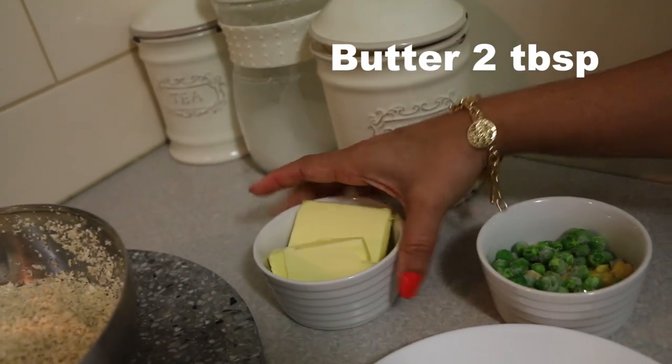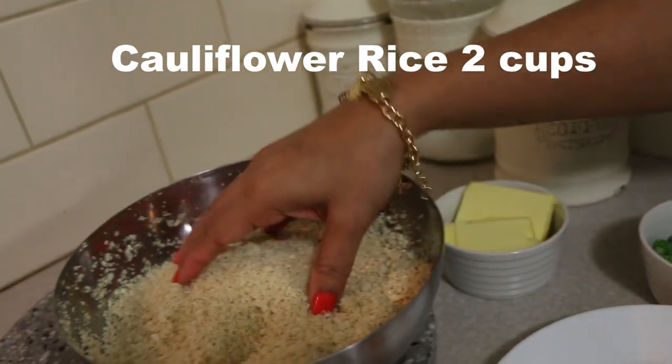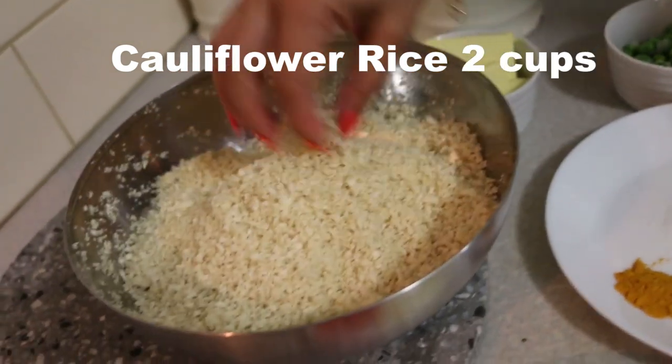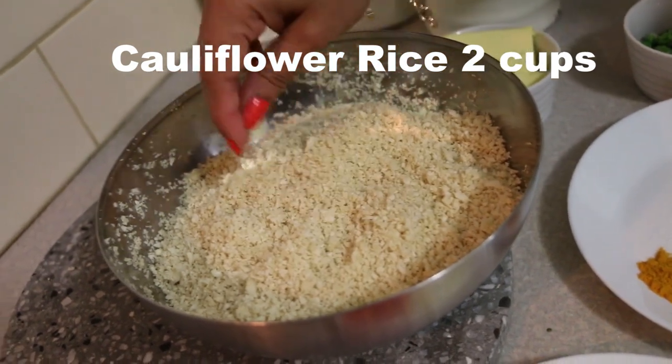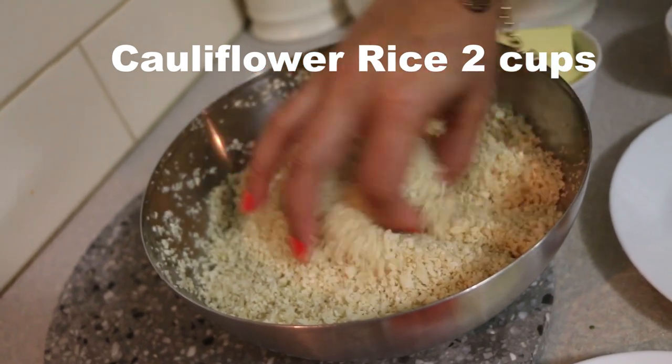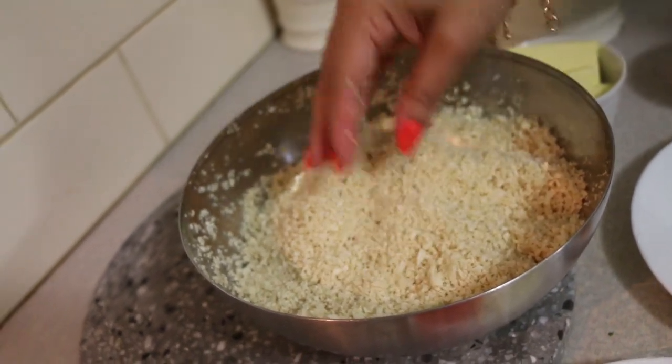Two tablespoons of butter, and the main ingredient is cauliflower rice. To make cauliflower rice, you just need to cut the florets and then grind them in a food processor or with a cheese grater, and you can see the consistency is similar to rice.